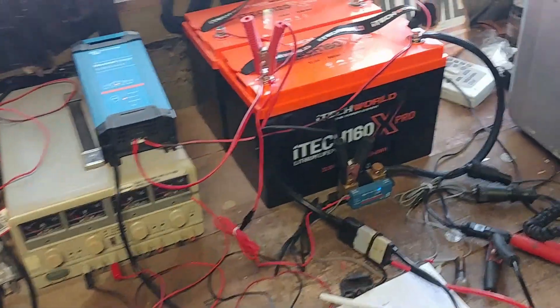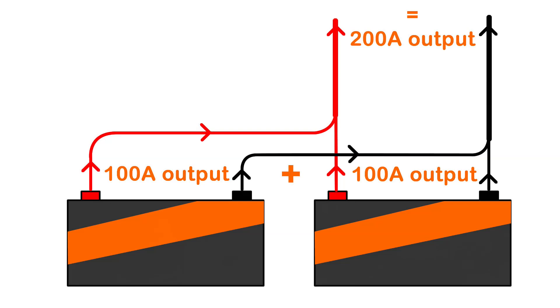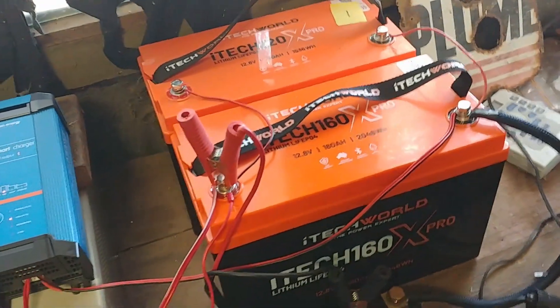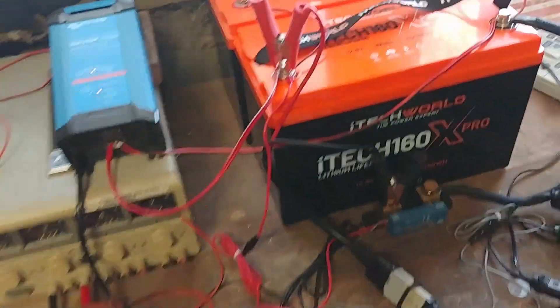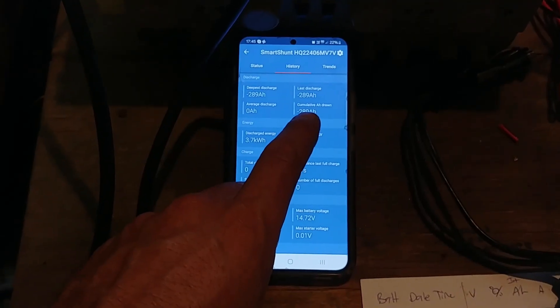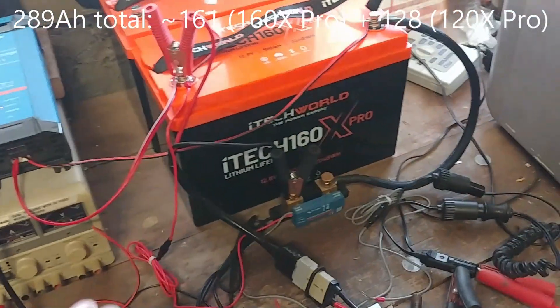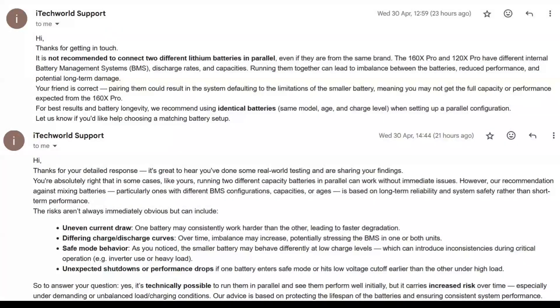One final test was to put a 160Ah battery in parallel with one of my old 120Ah units and see if they cooperated. Running two batteries of the same voltage in parallel means the amp-hour capacities get added together, so this should deliver a total of 280Ah. As a general rule it isn't recommended to mix different batteries, but these were both fairly new and the same brand. Running a 160X Pro in parallel with the 120X Pro delivered 289Ah — roughly 161Ah from the 160 and 128Ah from the 120. The BMSs did come out of safe mode at different rates and the discharge current from each battery varied, but the overall result was what I expected. That said, iTechworld confirmed they don't recommend doing this as the BMSs are apparently different, so undertake this at your own risk.